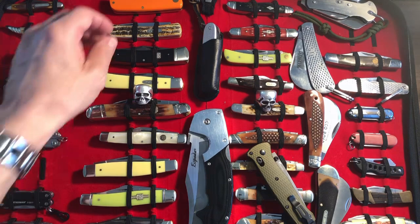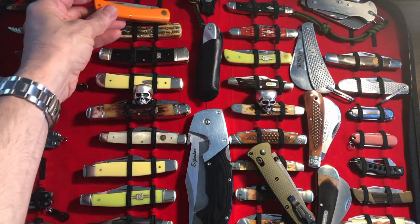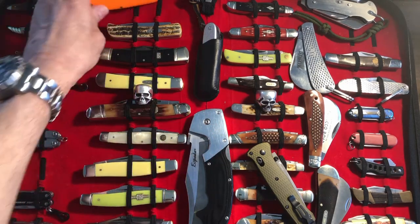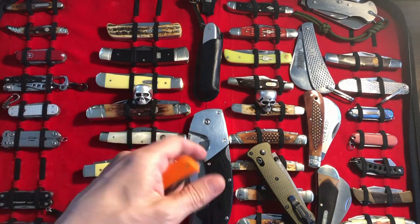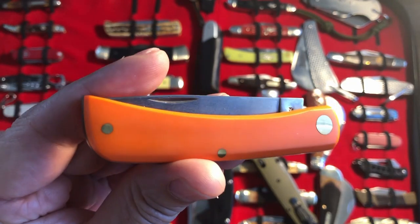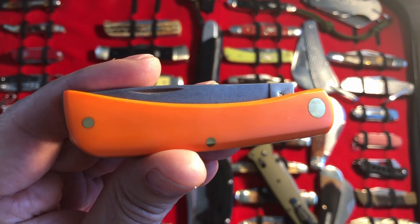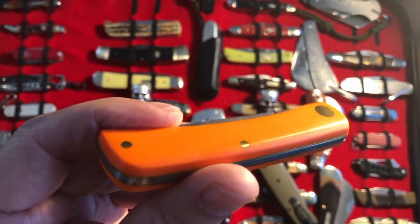So the request came in for the orange knife at the top of my backdrop. My backdrop is just full of little slip joints and a couple of monsters and stuff. But anyway, we're looking at the Case Sodbuster Junior in the orange Delrin — which is another way of saying plastic, I think, or some kind of a resin-based something or other.